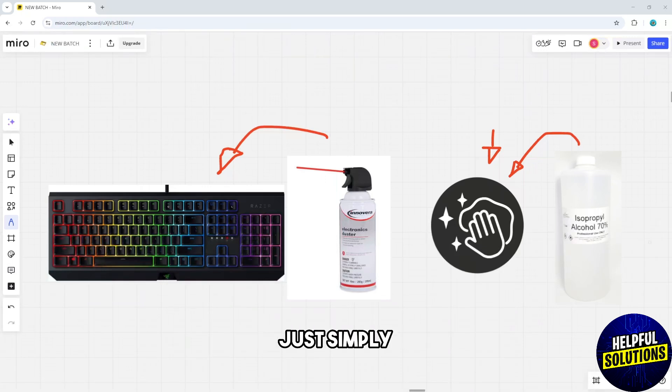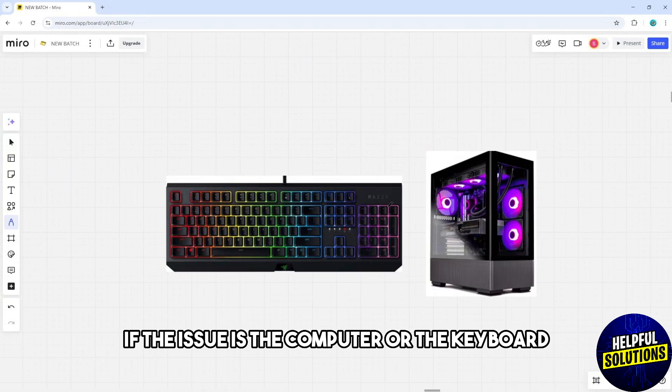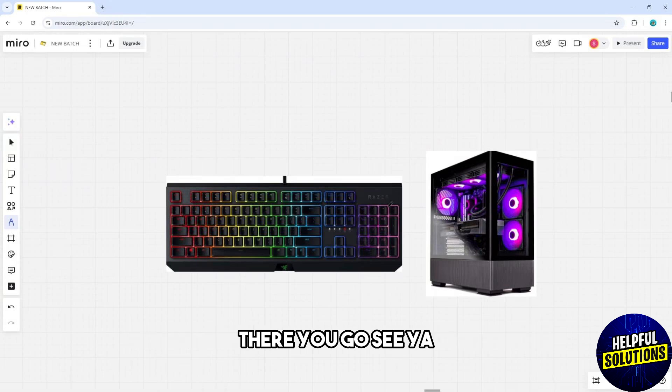Finally, connect the keyboard to a different computer to determine whether the issue is with the computer or the keyboard itself.